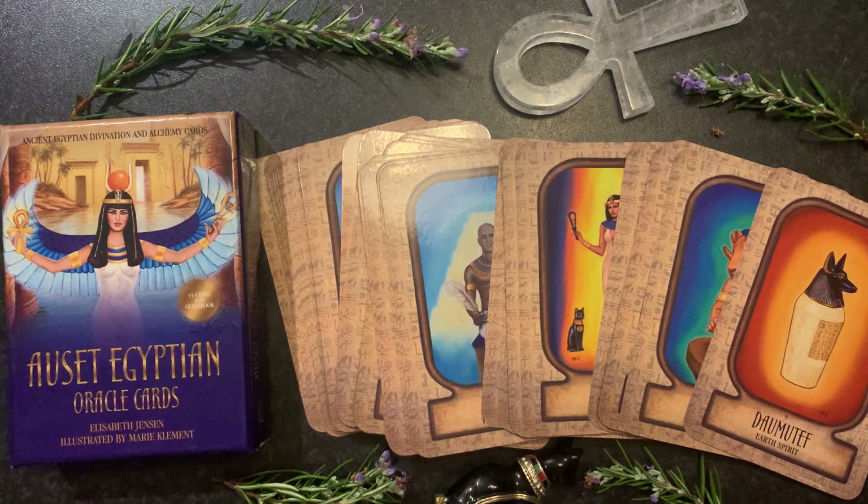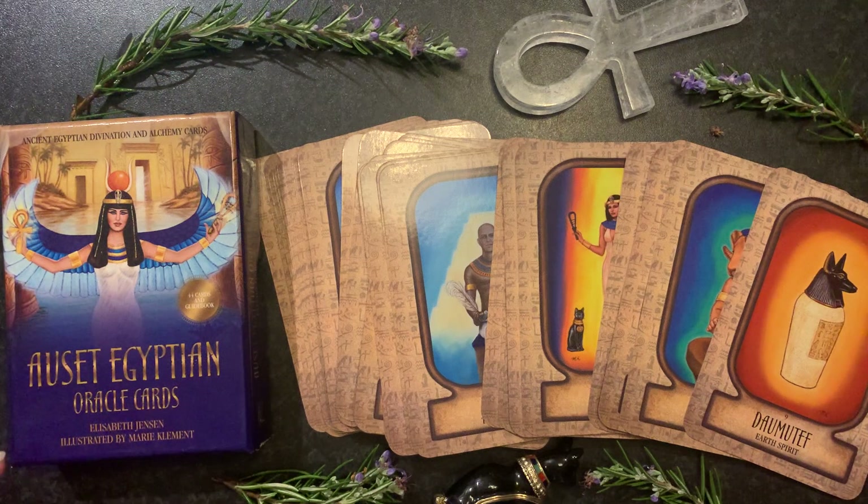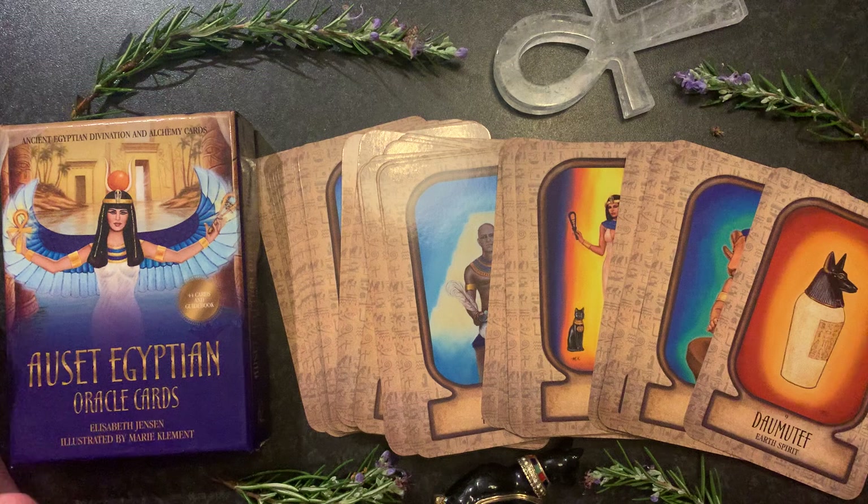Hello beautiful people. Today we are going to look at the beautiful Author Egyptian Oracle Cards by Elizabeth Jensen, illustrated by Marie Clement. This is a really beautiful deck that I myself have worked with for quite a few years and I'm really pleased to be able to present this deck to you.